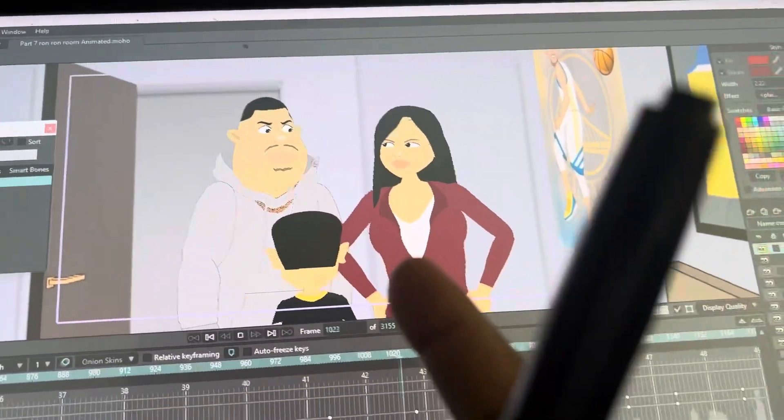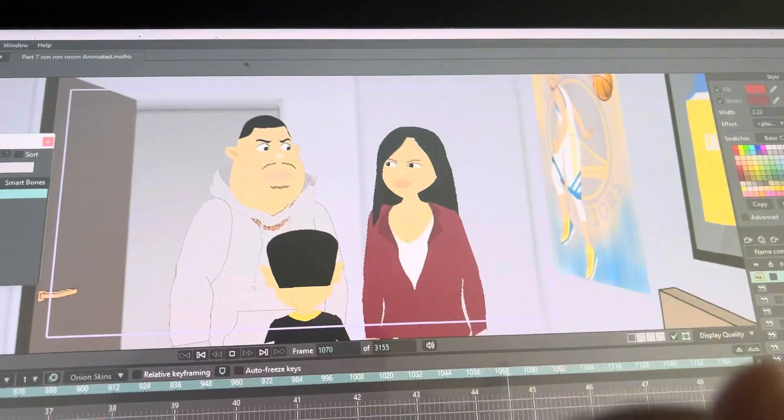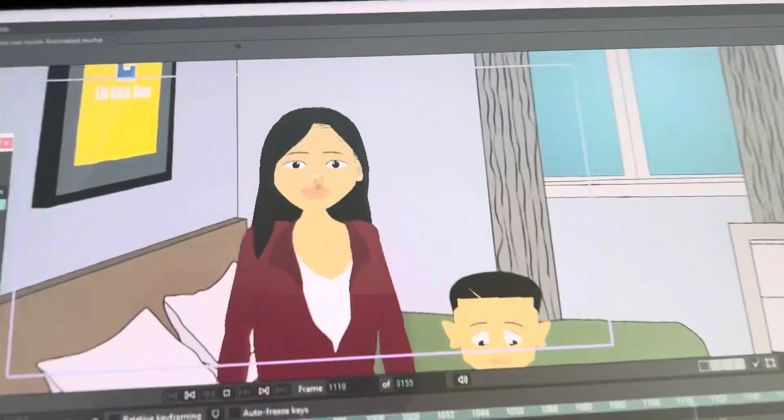Yeah, this is the scene I was working on — just got this finished. This scene's like two minutes long and it looks really good. I like the way it's turning out.